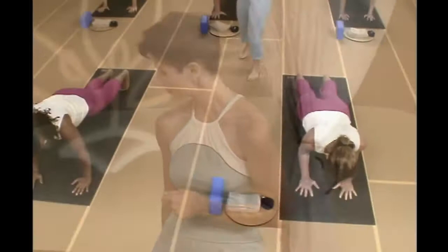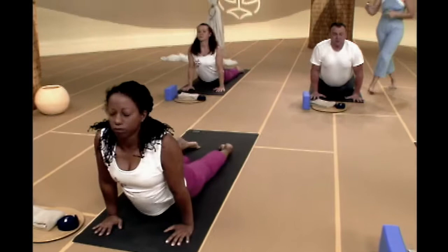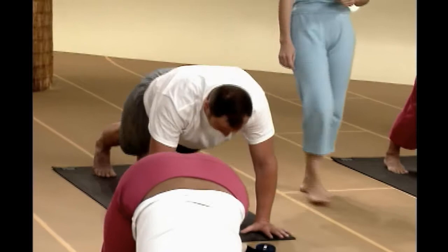Front knee over front ankle, hips square toward the front edge of your mat, arms long and strong, shoulder blades back and down. Exhale, let's sweep your hands down to the mat. We're going back to plank. We're going to lower down to the count of ten — if that's too much, go at your pace: one, two, three, four, five, six, seven, eight, nine, ten. Beautiful. Inhale, roll forward into up dog. Try and really open through your heart, shoulder blades are back and down, your front body's nice and open. Exhale, push up if you'd like to, and float on back into down dog.